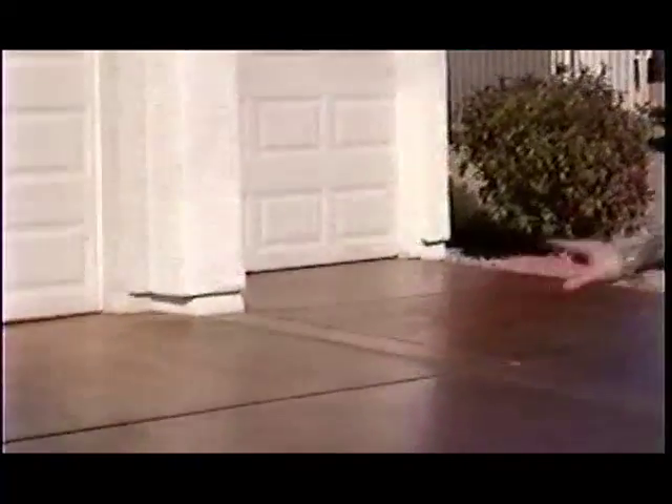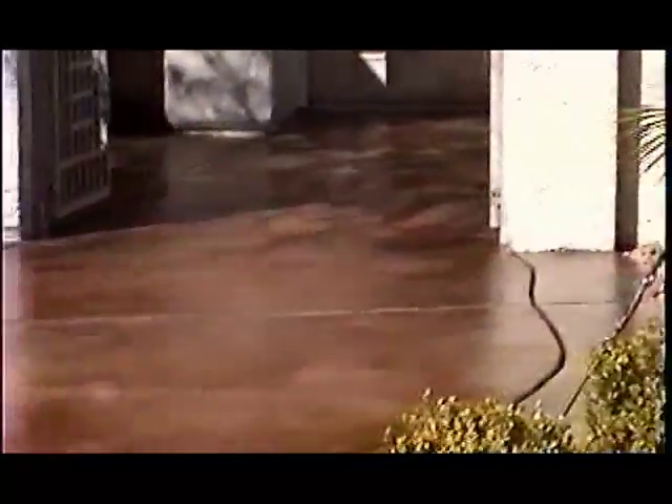We're going to show you the completed job before we actually get into the video. This is about 1,200 square feet — as you can see, we did the driveway and we did the courtyard. We just want to go over some of the details with you before we actually get going on the teaching part of it.